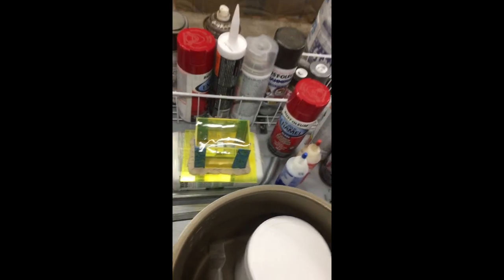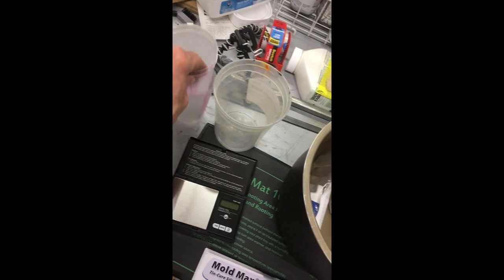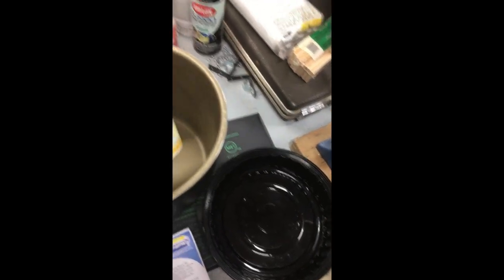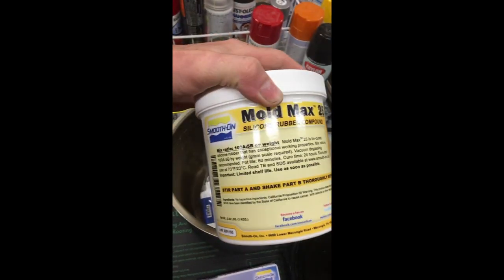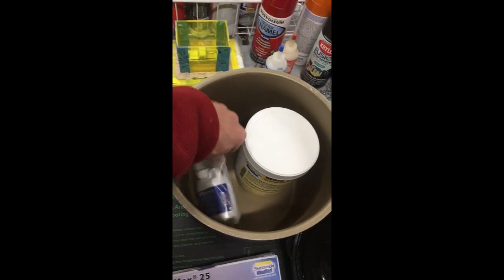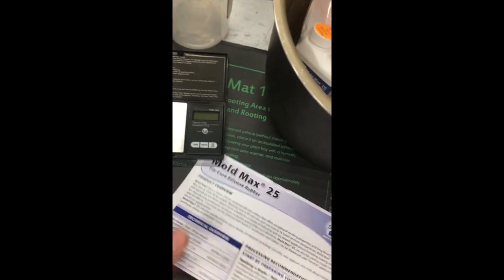You need some mixing cups - I got these measured ones, super handy - a bigger cup and a flat tray. You need your rubber; I went with Mold Max 25, it's nice and soft but it's strong. It's a pain to measure - it's a hundred parts A to five parts B, so you need a very accurate scale. I have a gram scale here that measures up to a hundred grams.